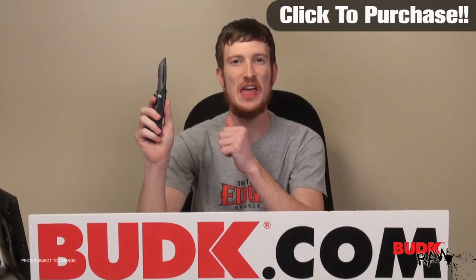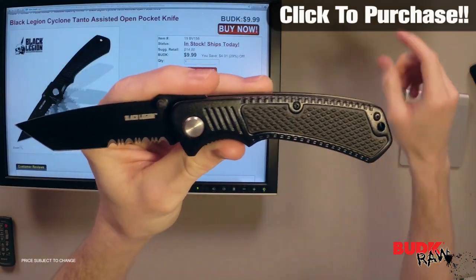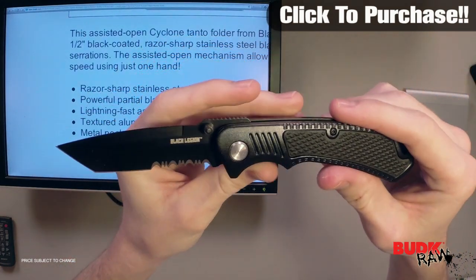Hi, I'm Doug Marchant and thanks for watching. What we have here is the Black Legion Cyclone Tanto assisted open pocket knife. At the time of this filming it's in stock and ready to ship.